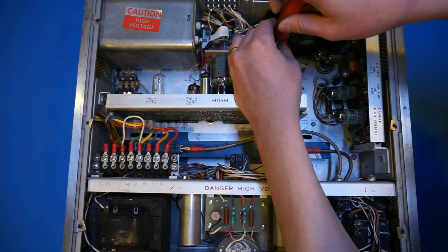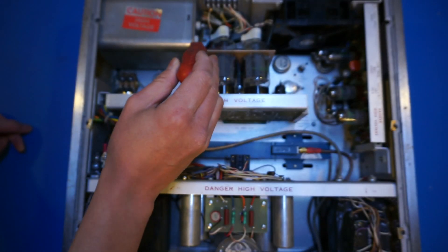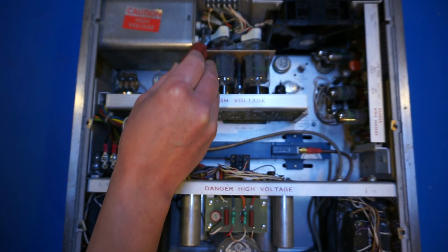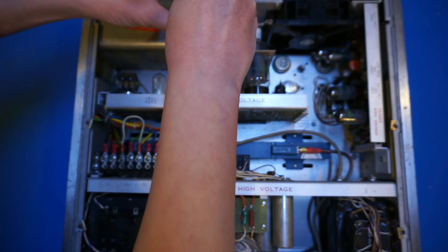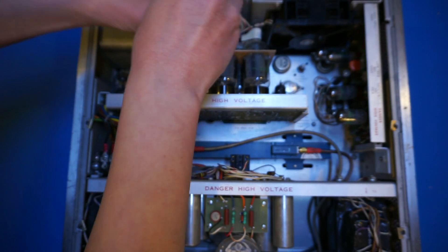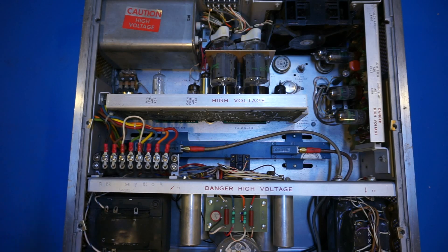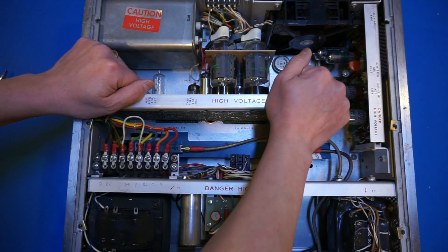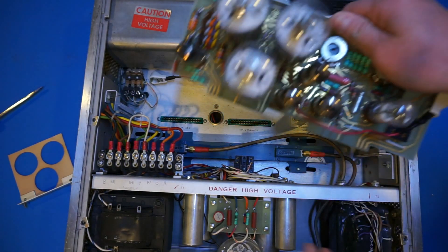My plan for this unit is to do an extreme teardown and keep the parts so I can service the other working version. I haven't powered this on for a long time so I know it's not charged, but you really need to make sure the caps are discharged before poking around in these kinds of vacuum tube devices, because most vacuum tubes have a very high anode voltage applied. For the traveling wave tube we actually have voltages up to a couple thousand volts floating around, so you need to be very careful when working with these kinds of devices.